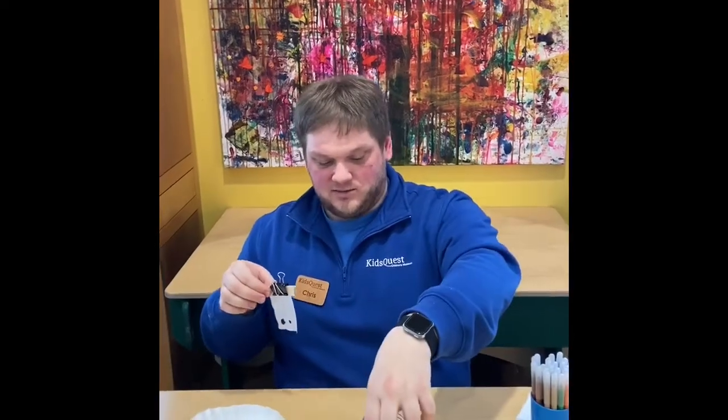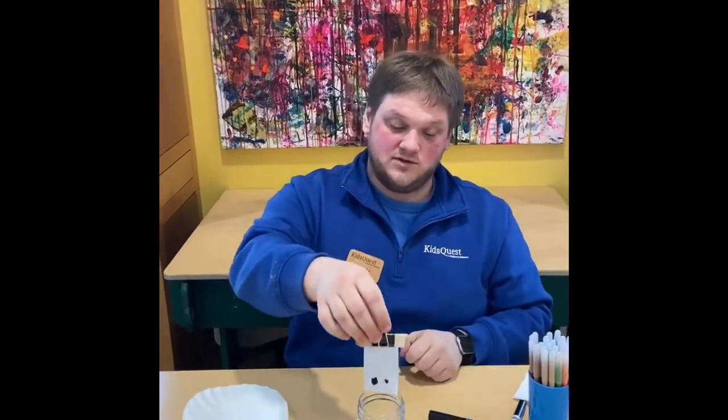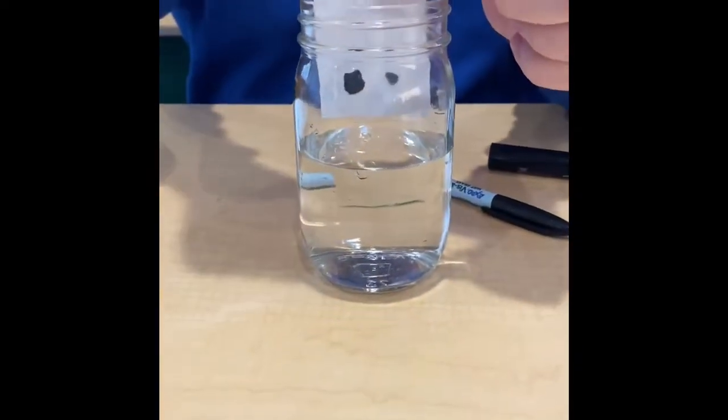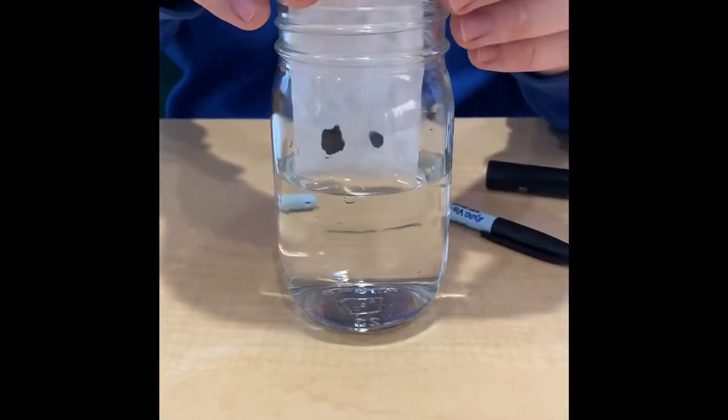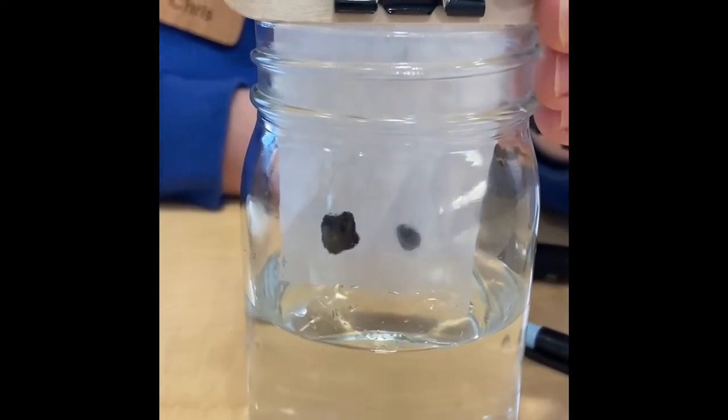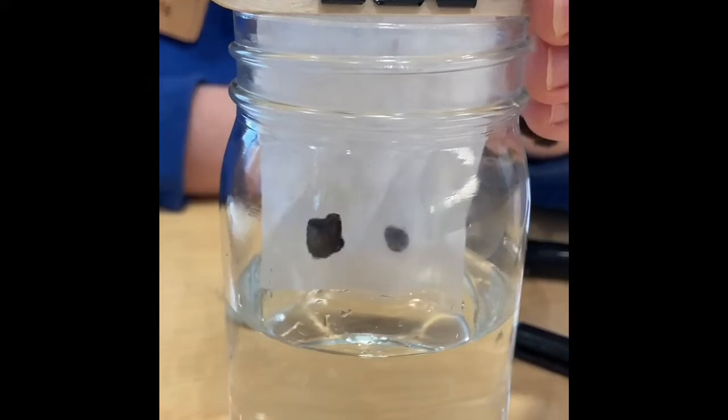Then comes the glass of water. I take it and set it in the glass of water, and I want to have just the bottom tip of that touch the water. Pretty quickly you'll be able to see the water flowing up through the paper.